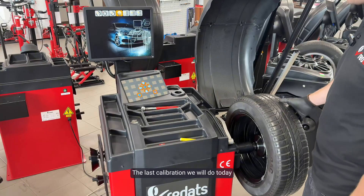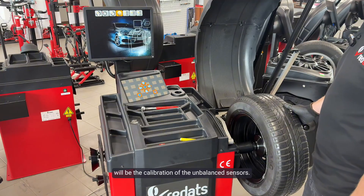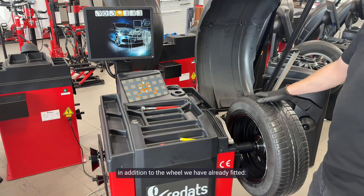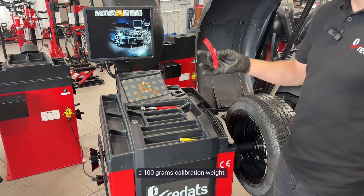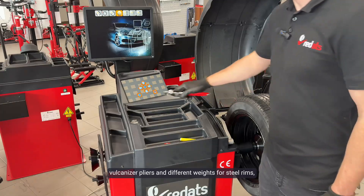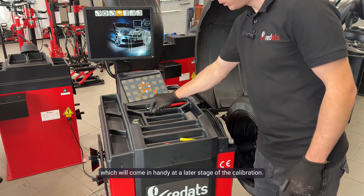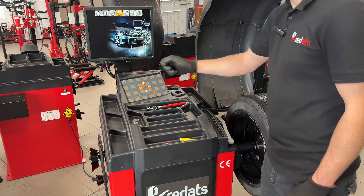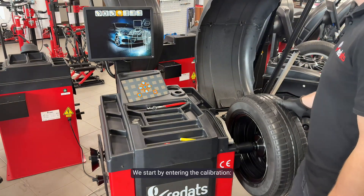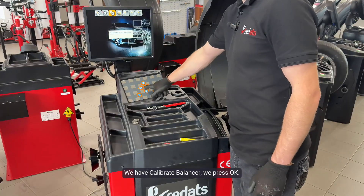The last calibration we will do today is the calibration of the unbalanced sensors. To do this we will need, in addition to the wheel we have already fitted, a 100 gram calibration weight, vulcanizer pliers, and different weights for steel rims, which will come in handy at a later stage. We start by entering the calibration — press the button to the left. We have calibrate balancer. We press OK.